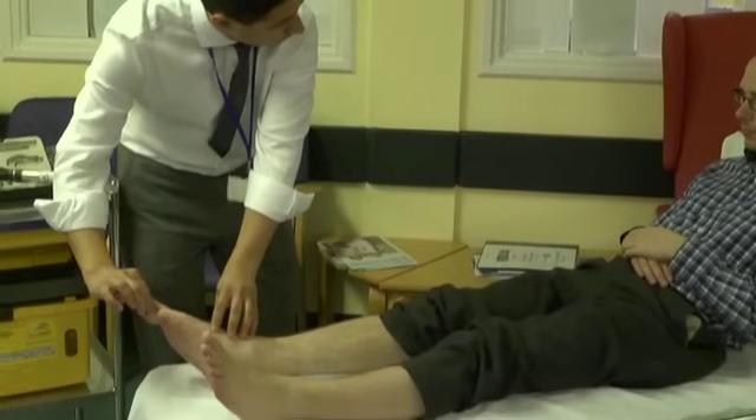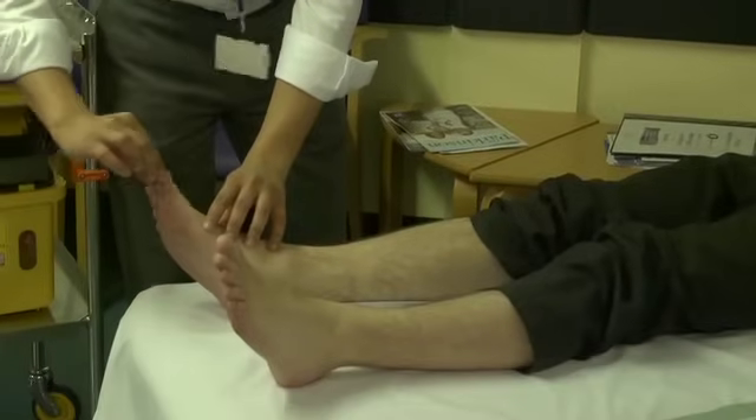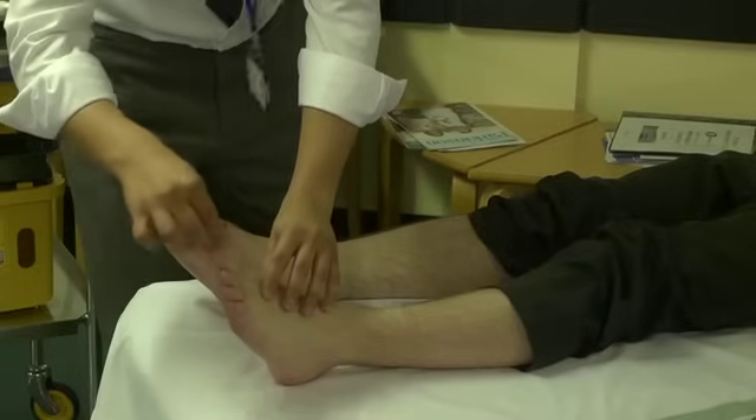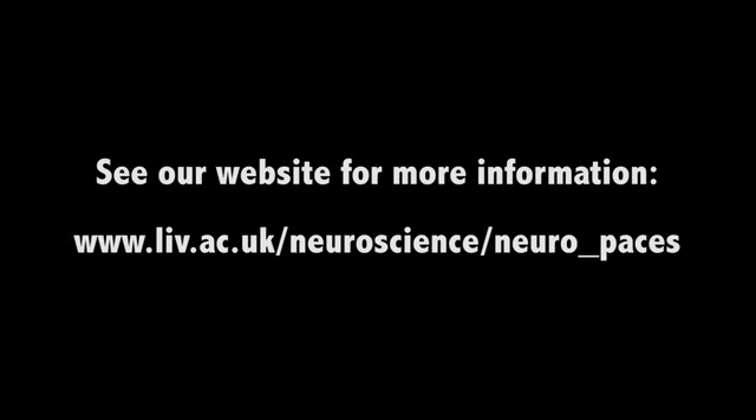This is up and this is down. Close your eyes for me. Which way is your toe moving now? Down. And which way now? Up. Thank you very much. And on this side — which way now? Up. And which way now? Down. Great. Thank you very much for your time. Thank you. Thanks. Thank you.